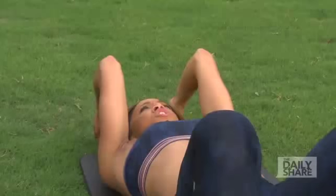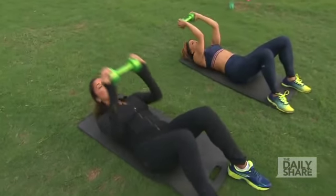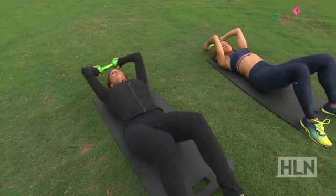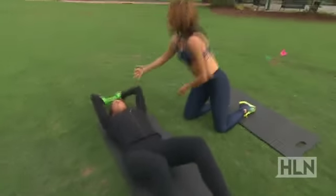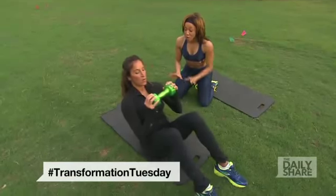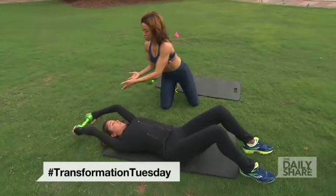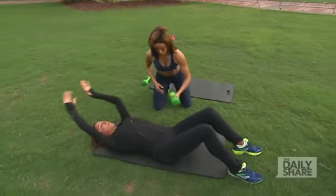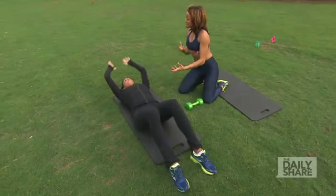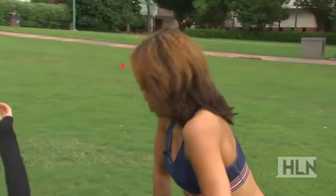Grab that weight and come all the way up to a seated position. Press overhead, bring it right back down, then take the weight overhead and bring the elbows all the way down, contracting the abs as you press up. If you don't have weights at home, you can do the exercise without any weight at all — you still feel a great contraction. It's still about balancing the body and utilizing upper abs, lower abs, and overall core strength.